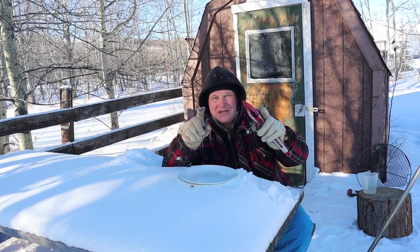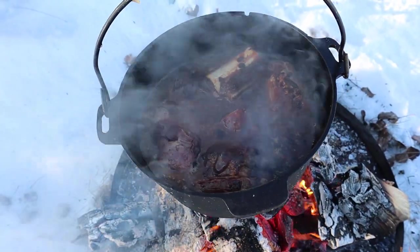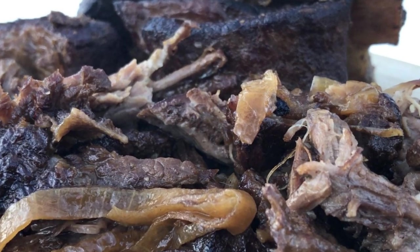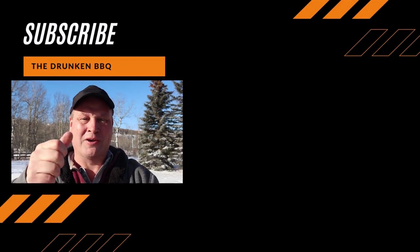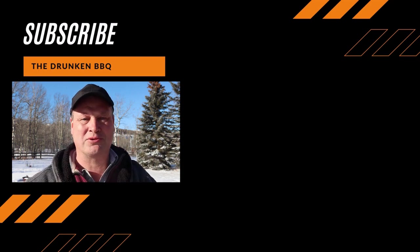Don't leave just yet — wait till you see the end of the video. Look at that — pulled beef short ribs at its best. It took about two and a half to three hours. It's too dark to film outside, but here you go. Thanks for watching the video — subscribe to my channel and you will never be sad again, ever.